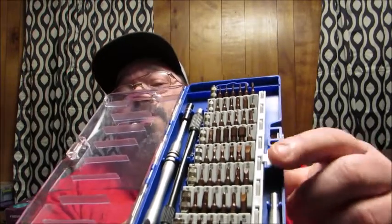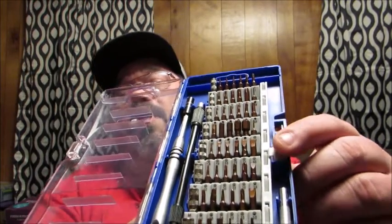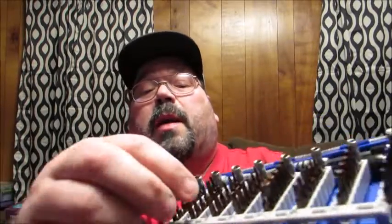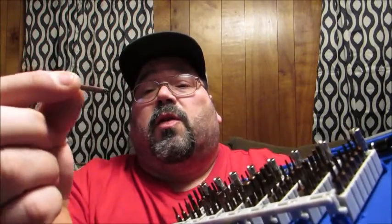When you need a particular bit, there's a little button on the side. You simply push that and the bits stand up at attention, so they're easy to grab and pull out for use.